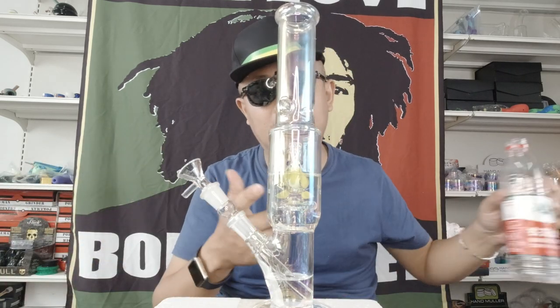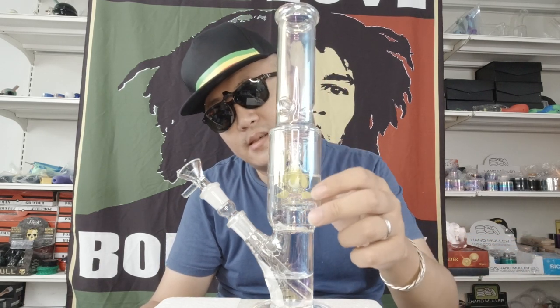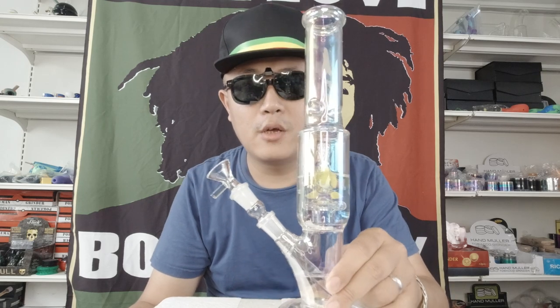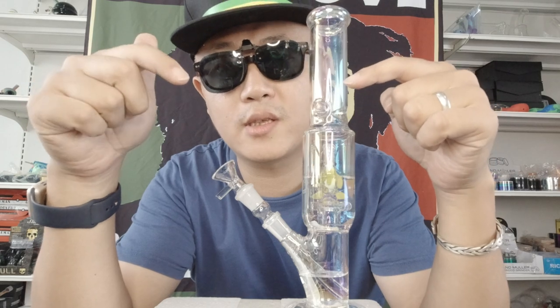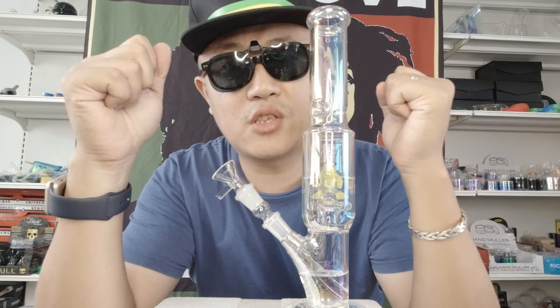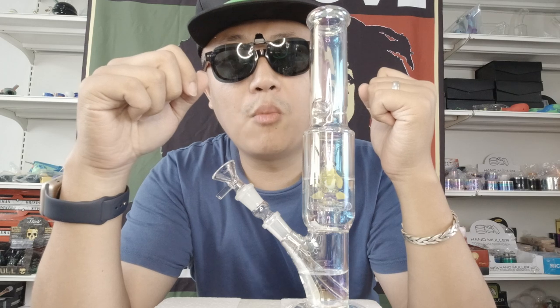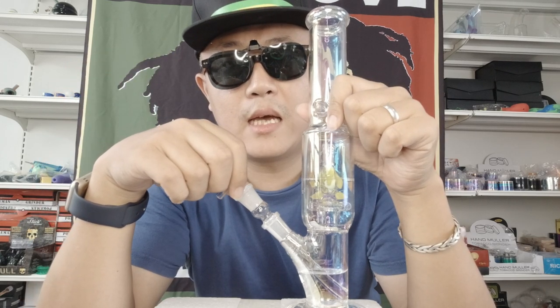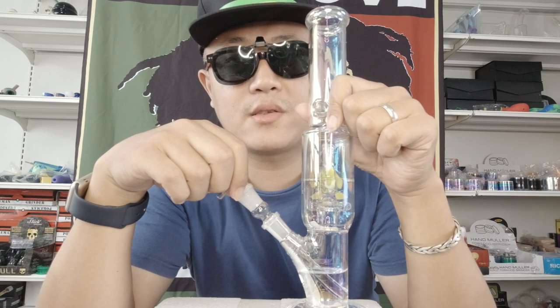If you like this rainbow glowing dark green fish style bong, you can find the link in this video description. Also you can find our website — we have more water pipes, bongs, crossbangers, dab rigs, and accessories.